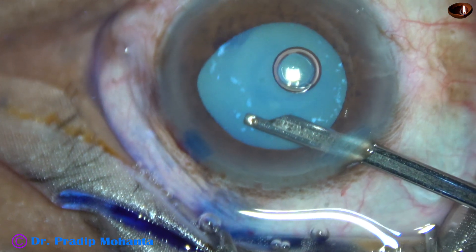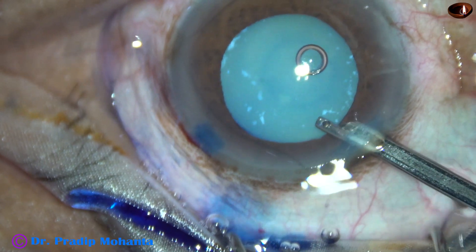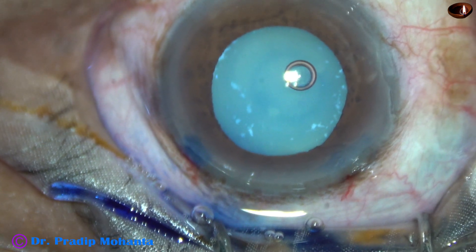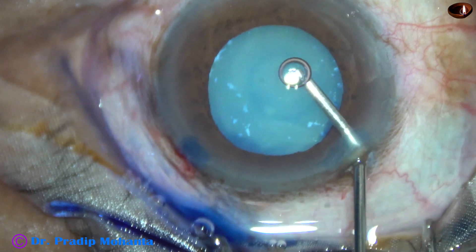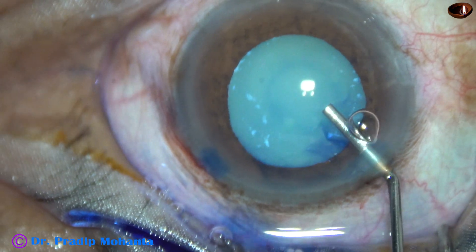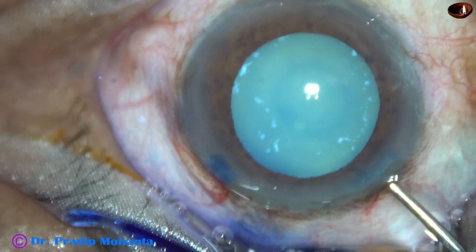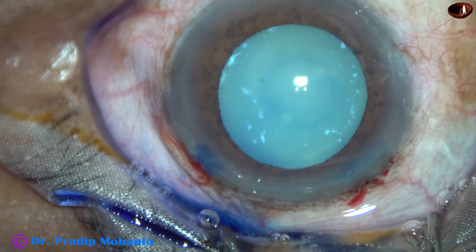What I am expecting is weak zonules in this case. I want to judge during capsulorhexis if I need to use a CTR. Viscoelastic is injected — this is 2% hydroxypropylmethylcellulose.